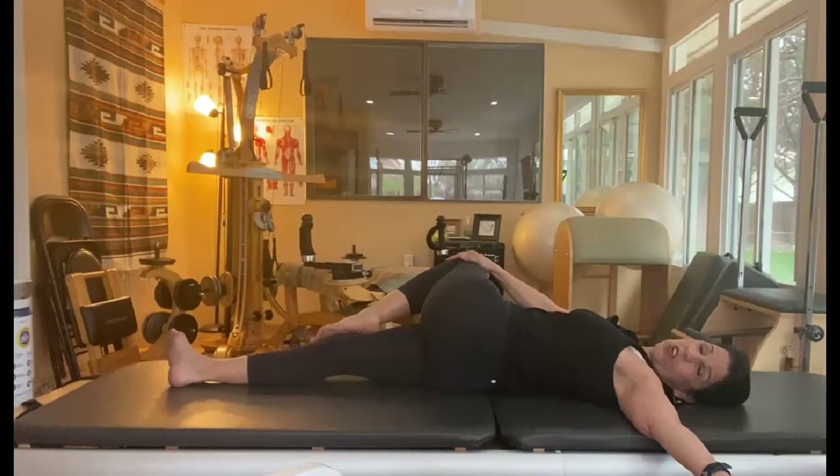I generally do this stretch in all my classes. If you started watching from the first day, I kind of include all of those stretches.